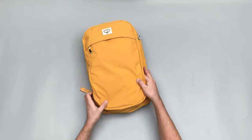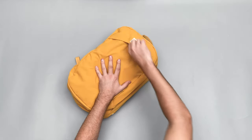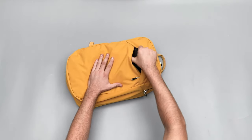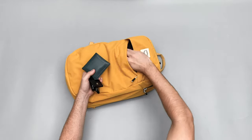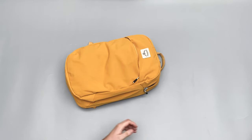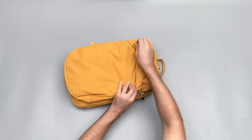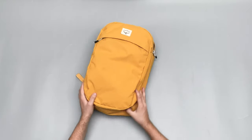Taking a look inside the bag, we've got this nice big front pocket. It's great for all your quick-grab items — I've just got my keys, wallet, and AirPods in there. There's really good room in there as well. I love a quick-grab pocket on a bag like this, because there are items you need quick access to.